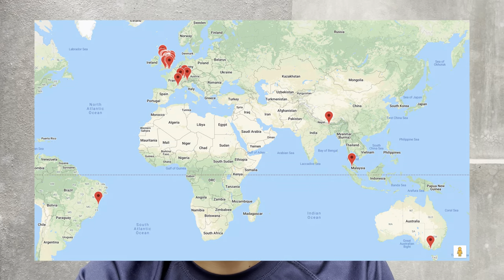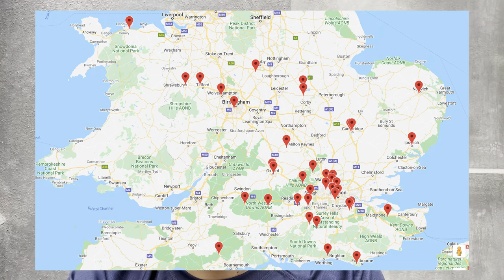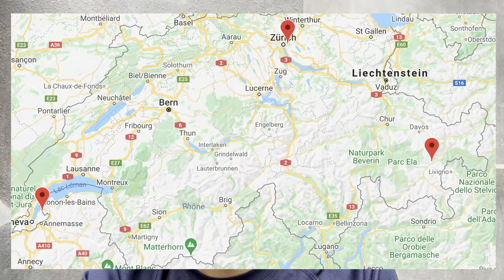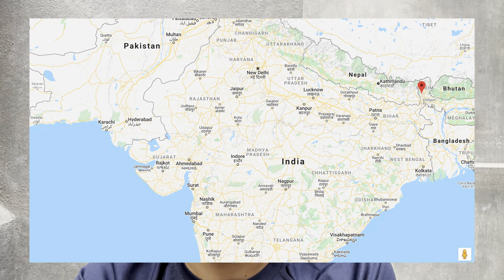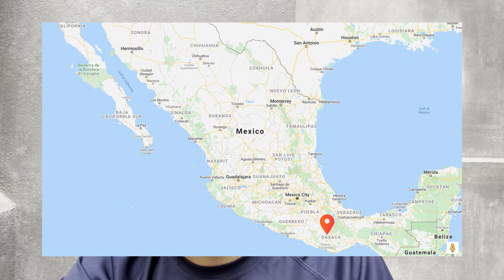Where can you play Eton Fives? On the Eton Fives Association website there is a map of all the courts. Some may not be open to the public. The majority of courts are in the UK at specific high schools, colleges and universities. There are some in Switzerland — courts in Zurich, Geneva, and Suez. There are courts in Malaysia and in India, quite close to Nepal. There's one set of courts in Grigion, France, one court in Brazil, and the court I'm currently standing on here in Oaxaca, Mexico.